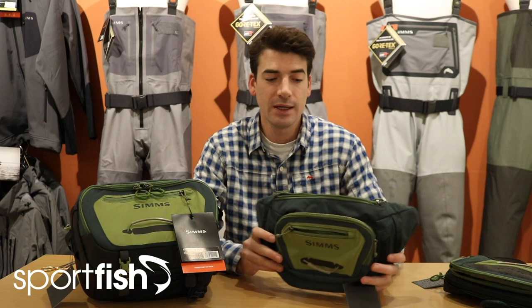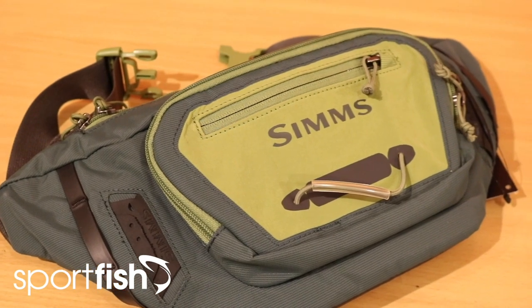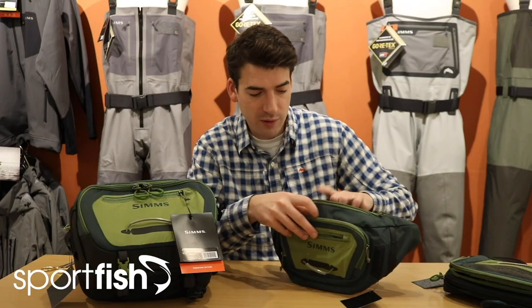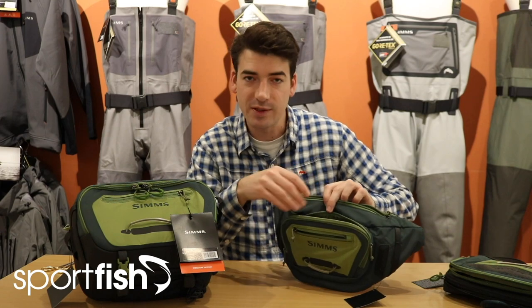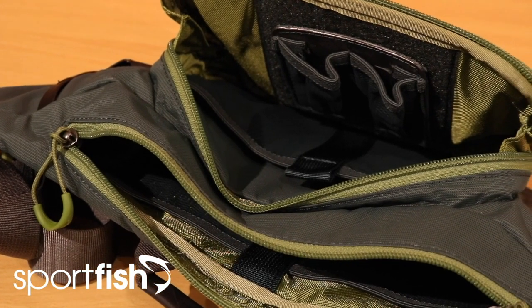The main difference really with these two is capacity. The Freestone tactical hip pack is a lot lighter version — you're not going to get as much gear in there but it will let you be a bit more mobile. You've got two main pockets again with some different compartments for you to organise your kit, and you have a little zip pocket on the front.